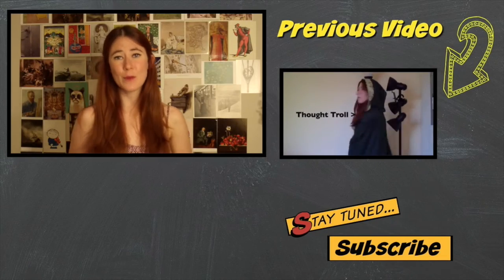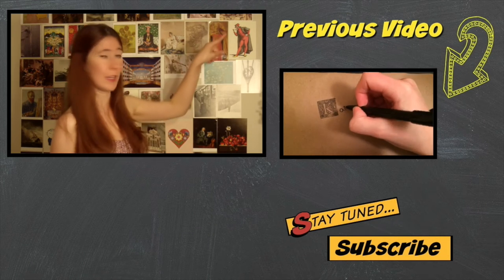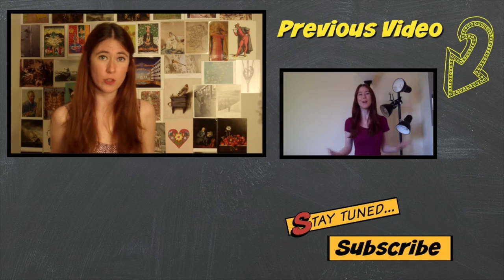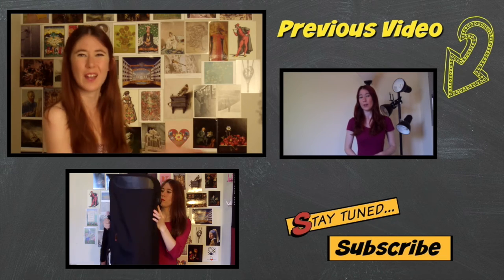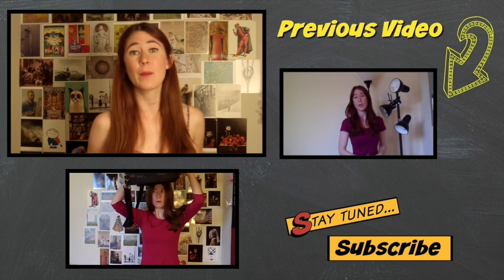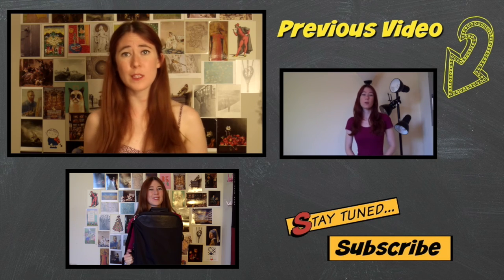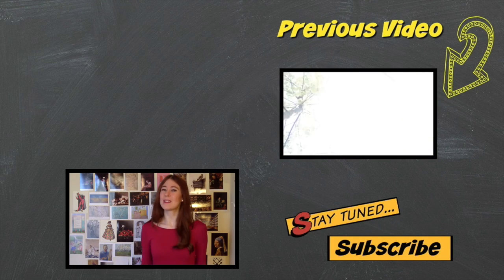Good luck! As always, thank you so much for watching my videos. If you want to watch a previous video, I'll put it here, and if you want to watch a trailer to know exactly what this channel is about, it'll be here. I was thinking about having a Mythbusters series, so if you liked this video, give me a thumbs up and I'll be sure to make some more. And if you have any myths you want busted, leave them in the comments below so I can see what I can do to clarify it.